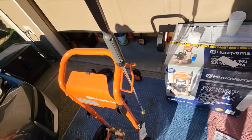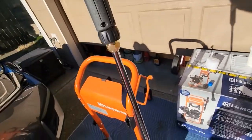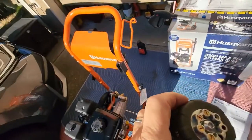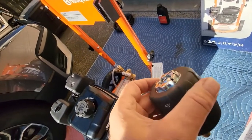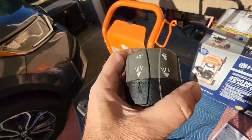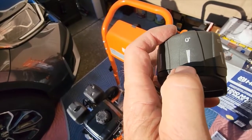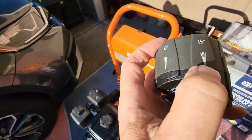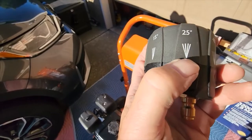I got the handle and nozzle all hooked up. This is called the seven-in-one nozzle — it's got different spray ratios, like zero degrees which will peel paint off of stuff, and this setting is good for getting mold and moss off of cement.